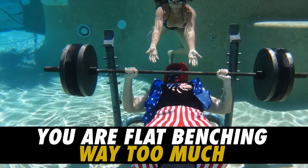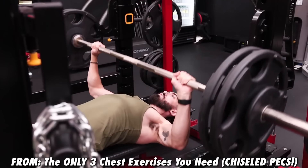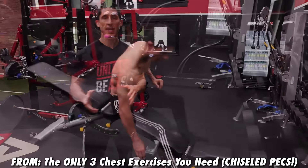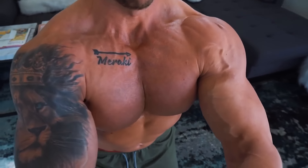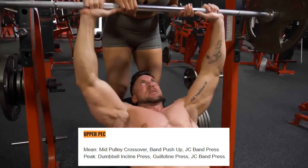Reason number two why your upper chest sucks: you are flat benching way too much. Brett Contreras used EMG activation technology — a tool that measures how much muscle activity occurs with every movement — to identify the top exercises for upper chest activation. Based on this experiment, the top three exercises in terms of mean and peak activation for the upper chest are: the mid pulley crossover, the dumbbell incline bench press, and the guillotine press.